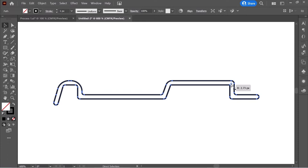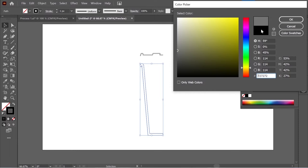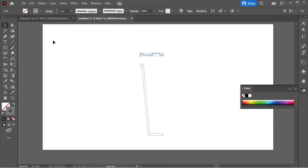That looks good. Now color them gray — make sure you're coloring the stroke, so put that on gray. With the eyedropper, put this one on gray as well.